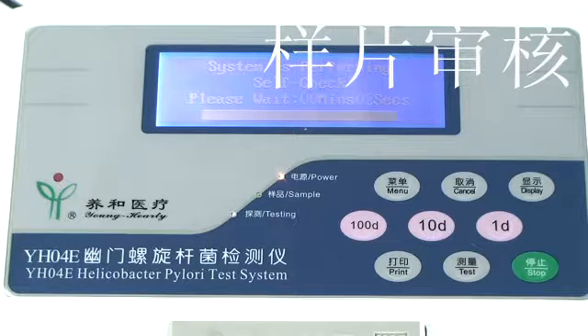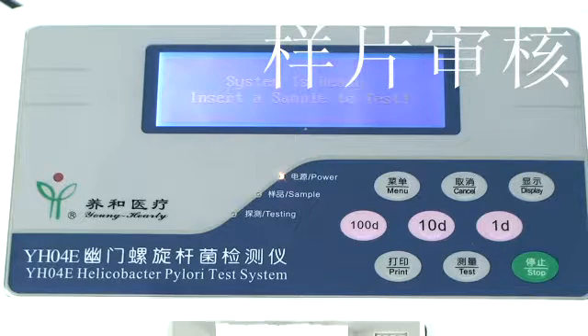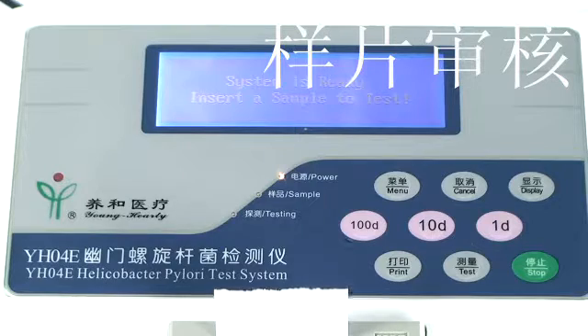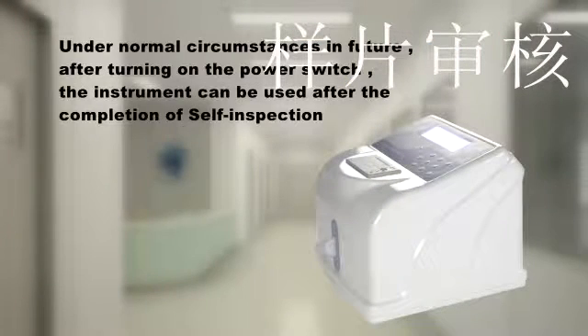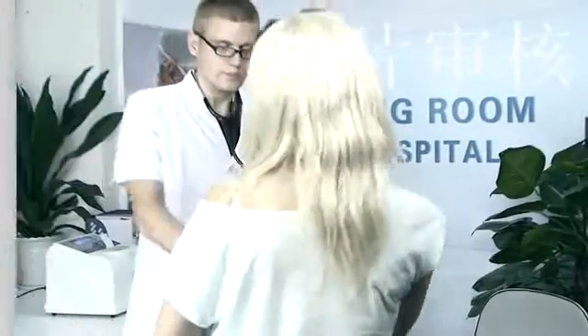Once the self-inspection and self-adaptive environment process is complete, the built-in mini printer will output the system self-test results and adaptive environmental results. Under normal circumstances in the future, after turning on the power switch, the instrument can be used after the completion of self-inspection.